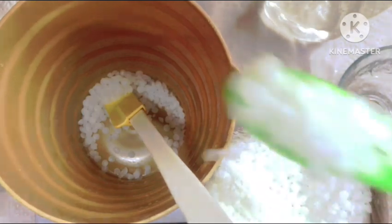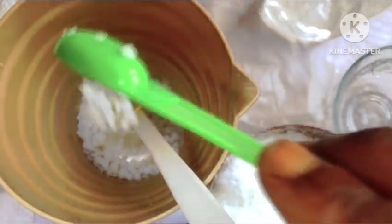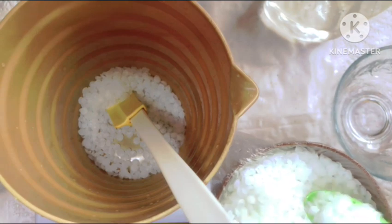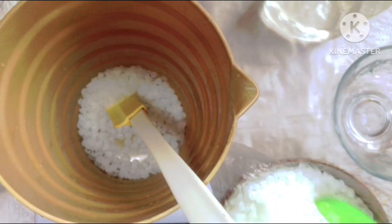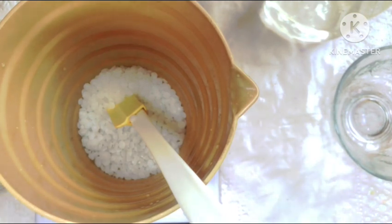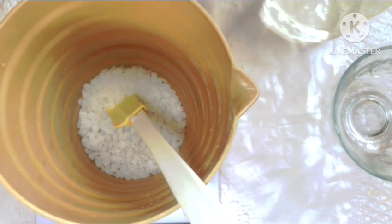First we'll start with our e-wax and we are going to measure it out using your scale. Please, if you want to duplicate this recipe, make sure you stick to the measurements. When you're making lotions, do not guess, do not eyeball — stick to the measurements. This is to enable you to get the same results as I did.